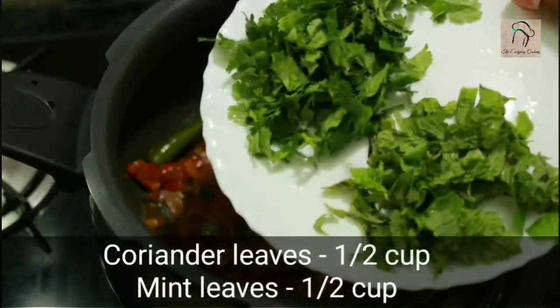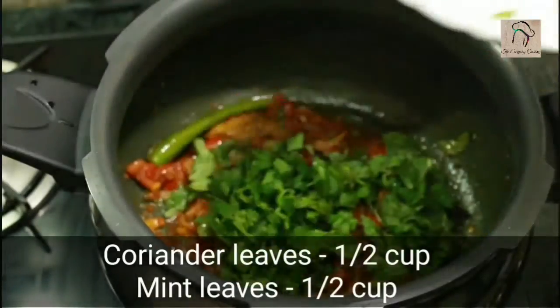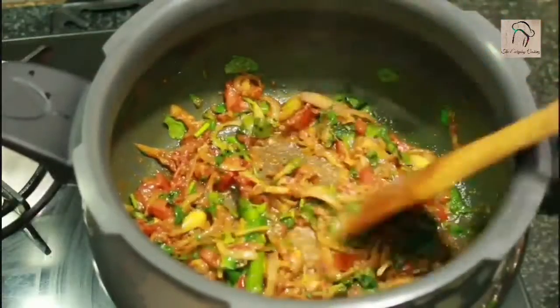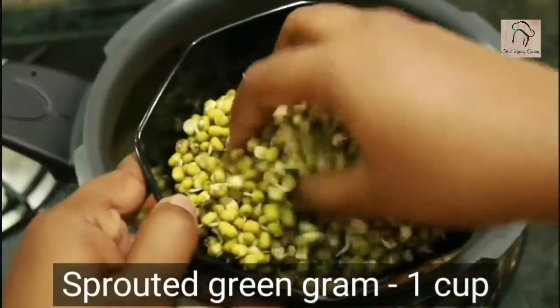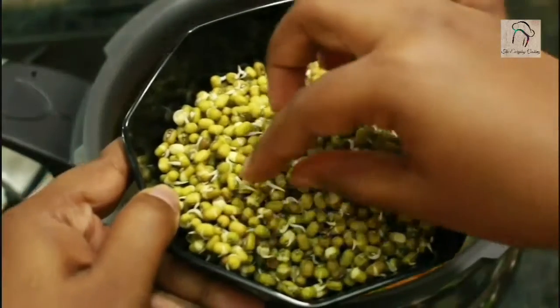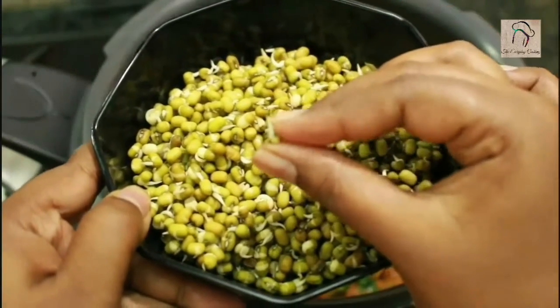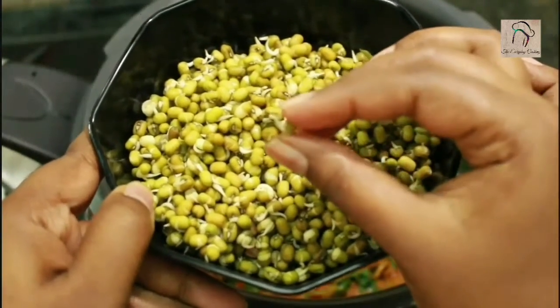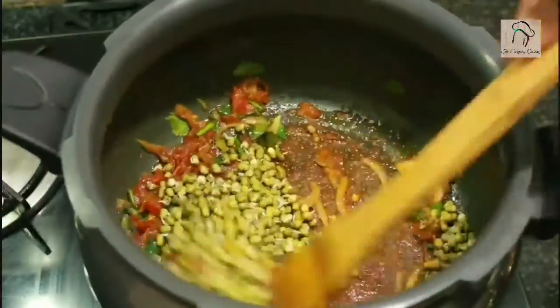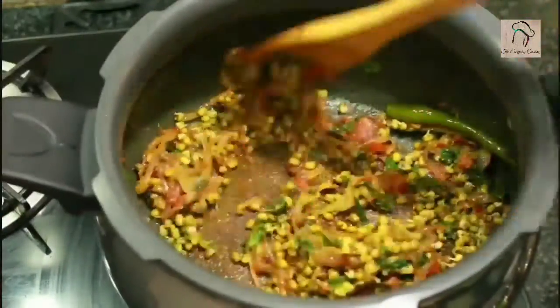Next, add chopped coriander leaves and mint leaves, a handful each. Saute them for about 2-3 minutes, and then we are going to add 1 cup of sprouted green gram, that is sprouted moong dal. Saute this for another 2-3 minutes.